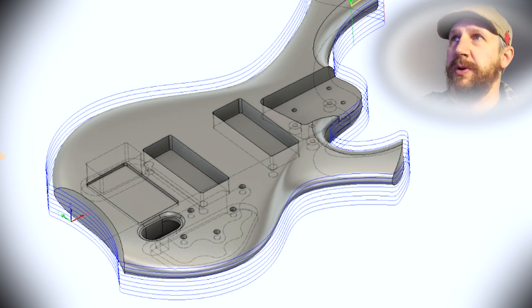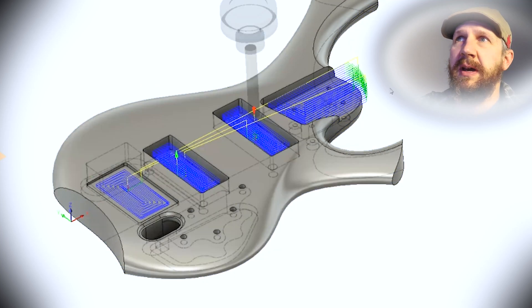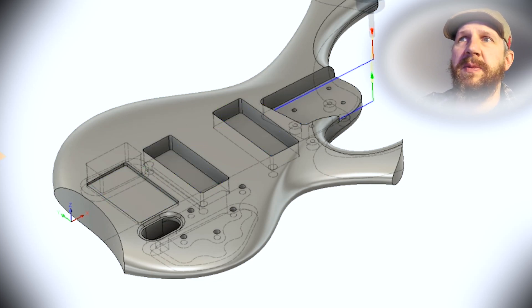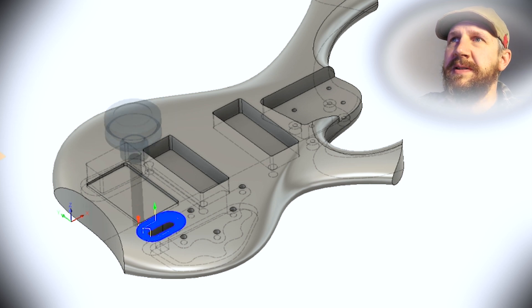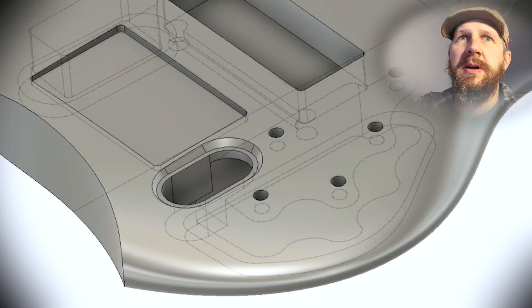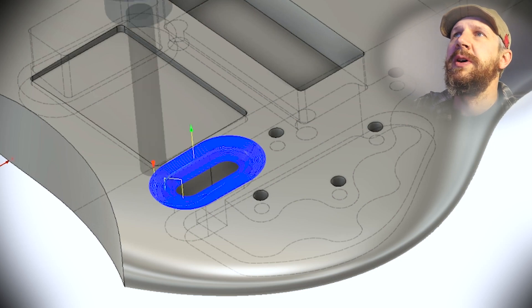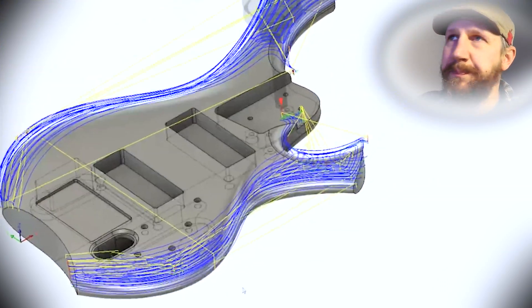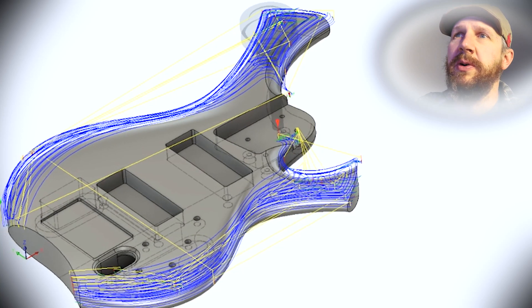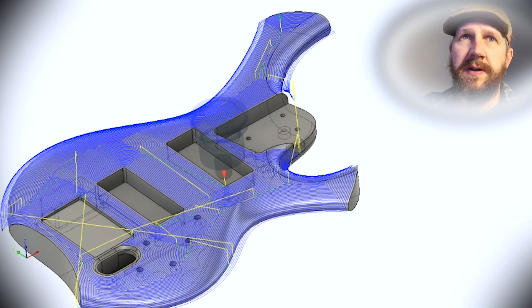Then we're going to start working on the pockets and clean up those pockets a little bit. I've got a scallop here because there's an interesting feature that needs a scallop. And then we're going to do the contour pocketing — just define all those contours on there. And then we're going to do a scallop to finish off everything.